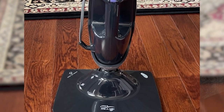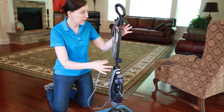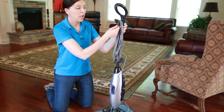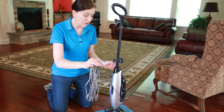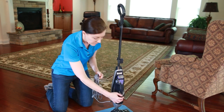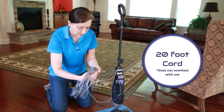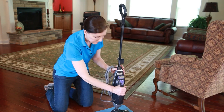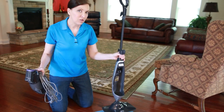To use the mop by itself, first disconnect the cord from the handle at the little clip at the top. Turn the steam mop to the back, pull the handle out and turn it all the way around to pop the cord off. Now I have the cord disconnected from the unit. I've saved the Velcro tie and I'm going to wrap that right around the cord to keep it all in one place. Then I can disconnect the power — the steamer itself — and use the mop as just a mop.